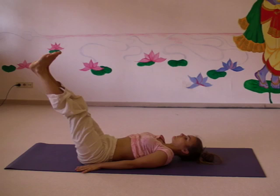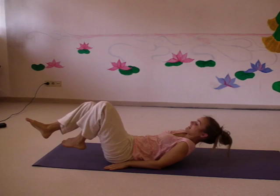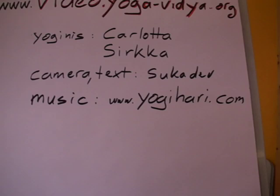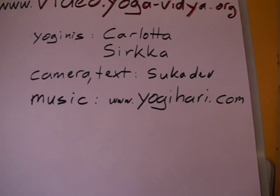And then to the fish position, which will be demonstrated another time. Carlota and Sukadev thank you for watching. We hope you find a variation of the plow position, Halasana, which will suit your yoga practice. All the best — lots of energy and inspiration with yoga. Have a wonderful day. More information on our internet pages: www.yoga-vidya.org